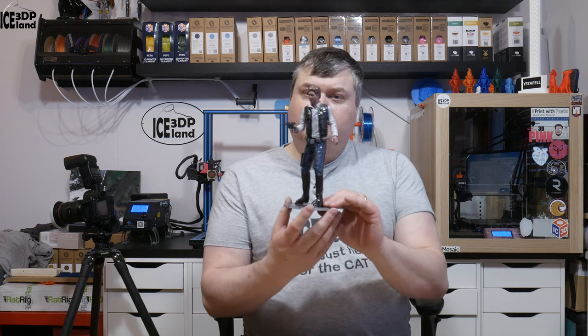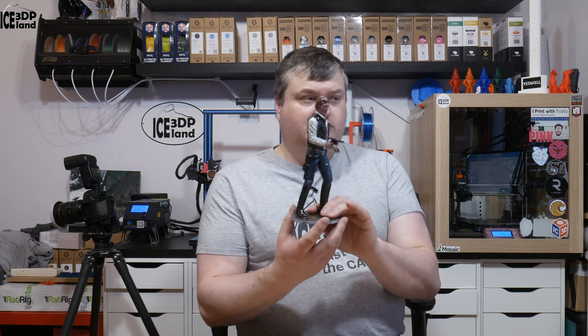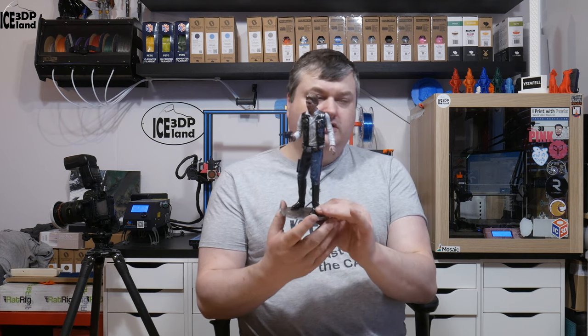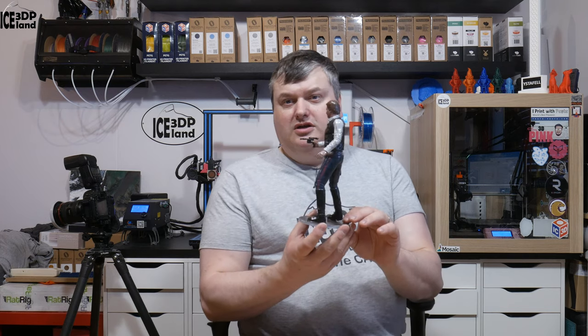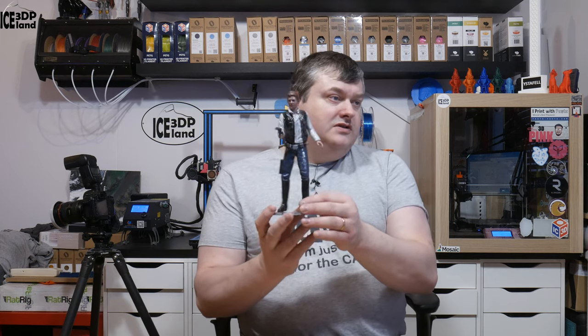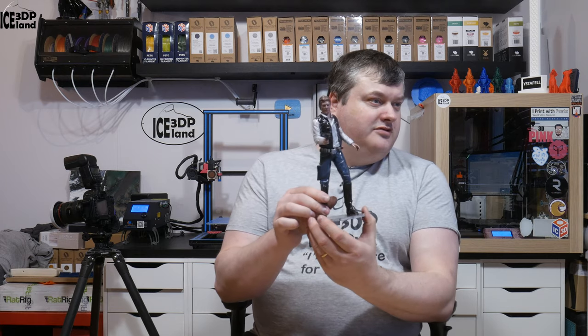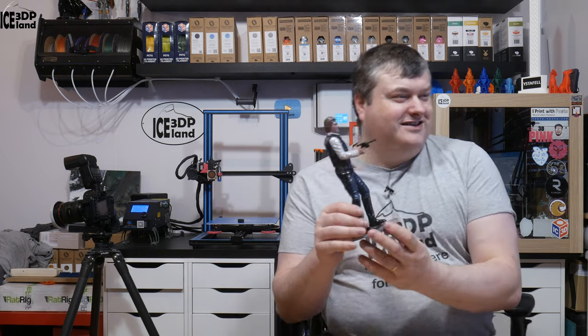This is one of the Star Wars models I've been printing out from Gumbody. It's a nice collection of Star Wars models and I've been having a good time printing them out and preparing, sanding and painting. I want to show you this latest one — this is Han Solo. Probably you recognize him. Let's have a look at some close-ups.